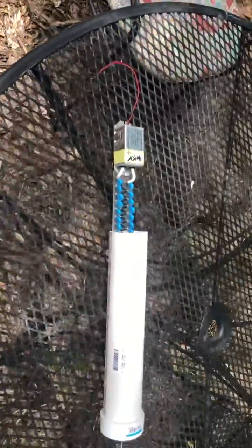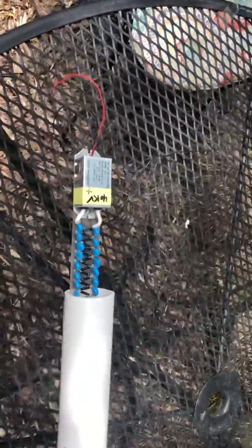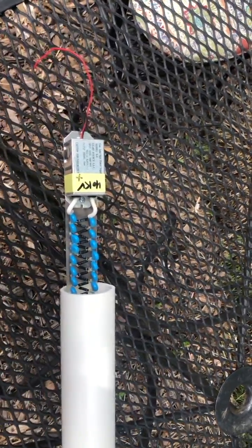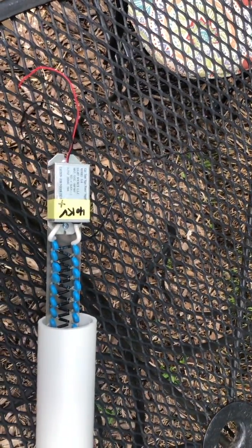Over here I have what's called a high voltage Marx generator. It generates about 40,000 volts of electricity, positive biased, when it has 12 volts of DC input.